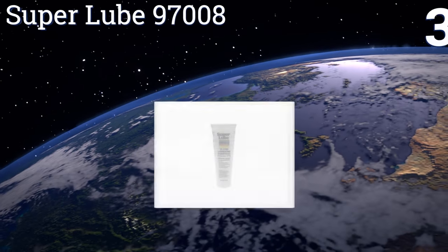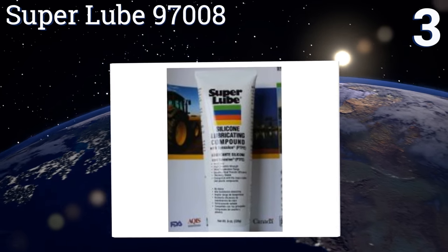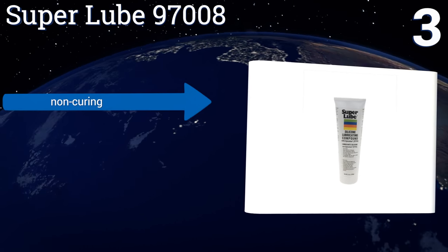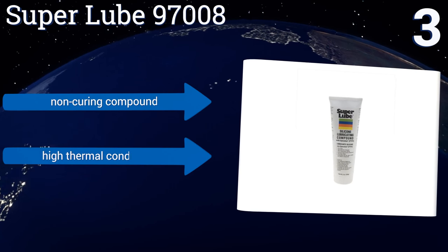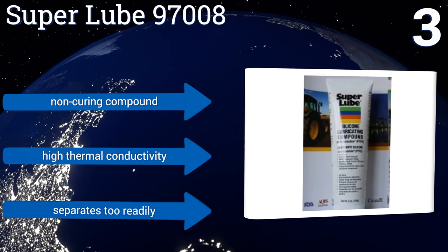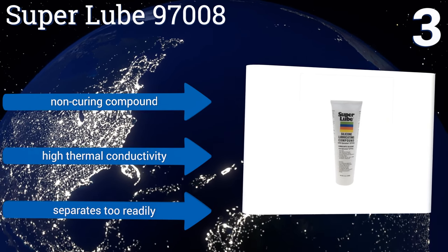Nearing the top of our list at number three, Super Lube 97008 contains PTFE for additional lubrication. It's a translucent white mixture that makes for a far less messy application, while also being much harder to accurately apply in proper quantities due to its clarity. It's a non-curing compound with high thermal conductivity, but it separates too readily.